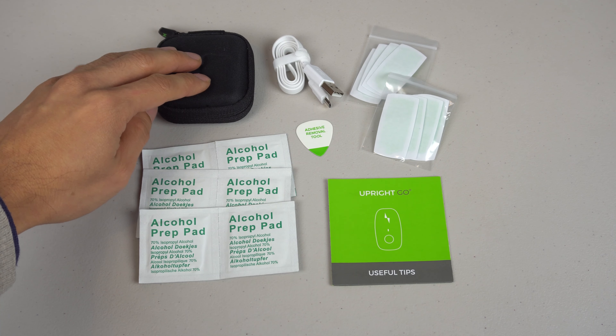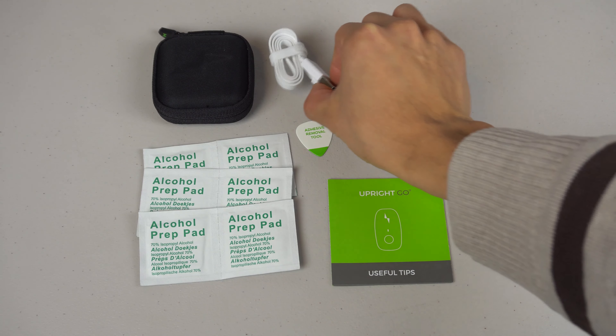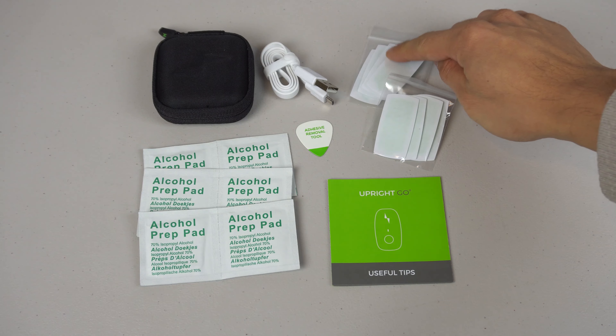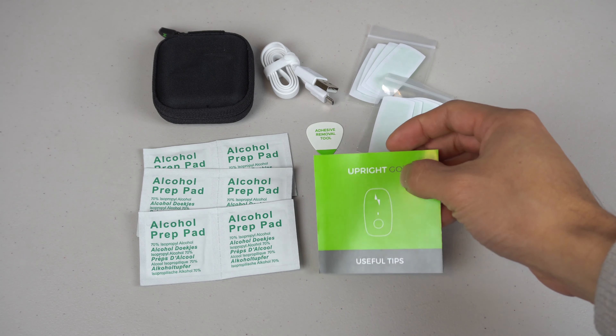You'll receive the posture trainer in a carrying case, six alcohol wipes, a 20-inch flat micro-USB cable, eight replacement gel pads, adhesive removal guitar pick, and a quick start guide.